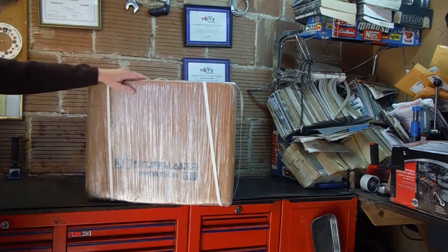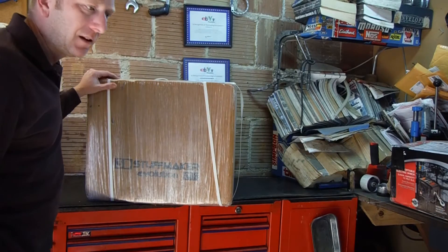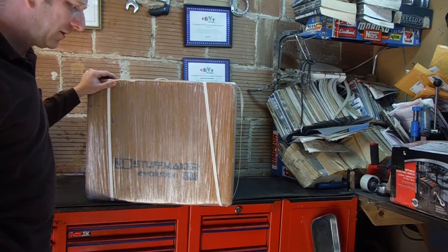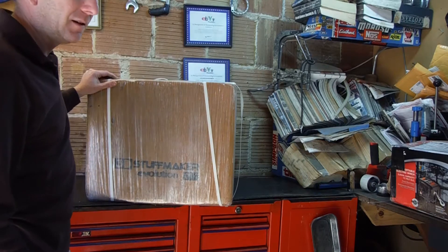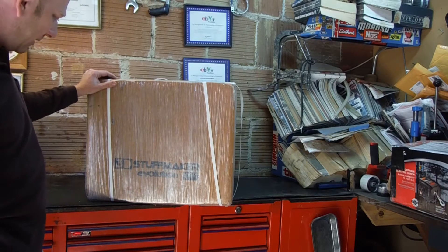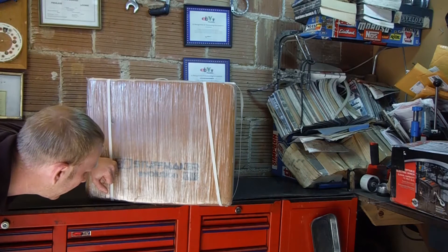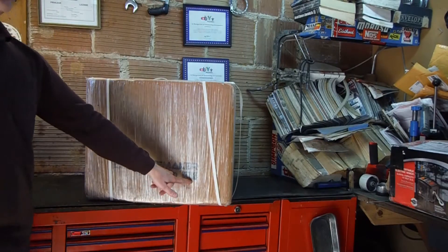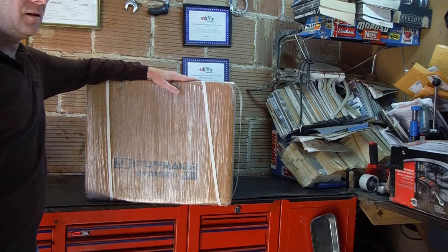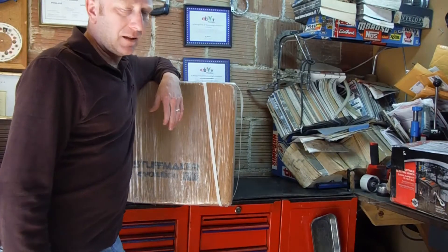So we got us a 3D printer, which I call these things replicators, because when you say 3D printer, people think of a printer that does stuff on paper. So I got my 3D printer, aka replicator, made by Stuffmaker. It's an Evolution, and it's a DIY — a do-it-yourself — so I'm kind of interested in how much of this I've actually got to put together.